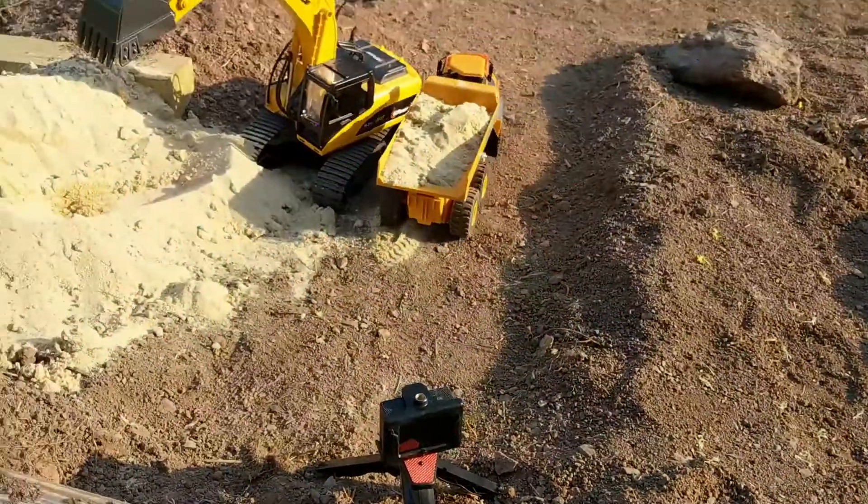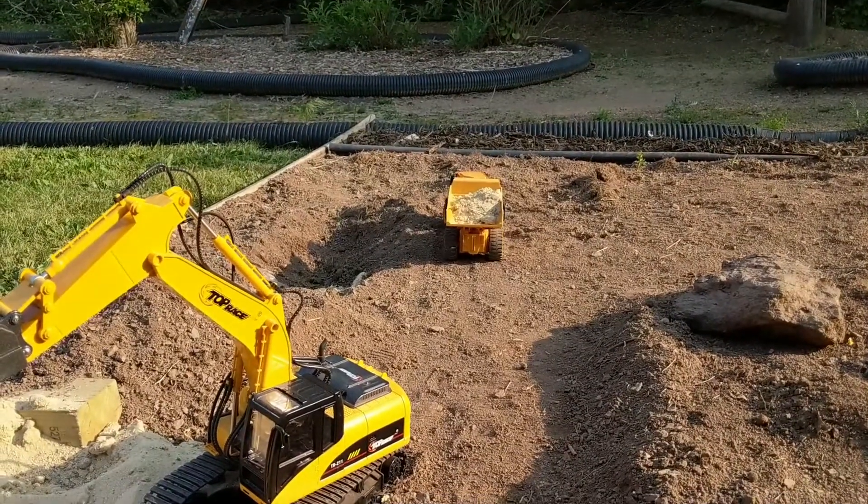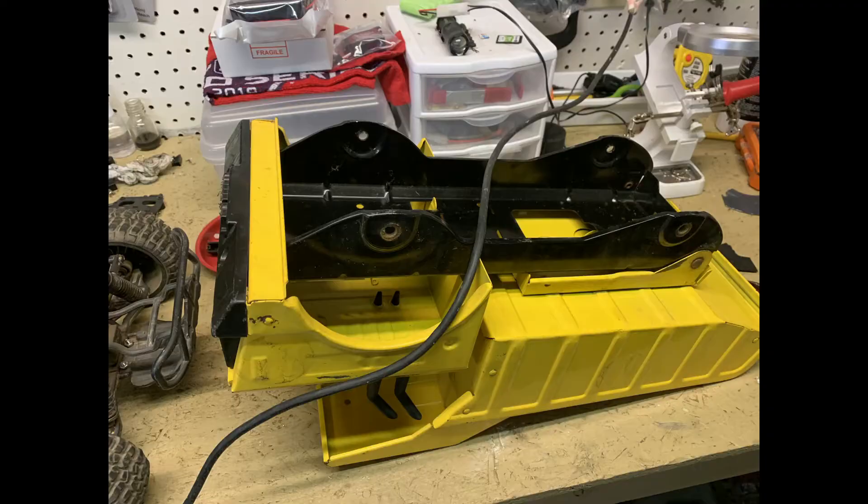The whole idea came from this toy dump truck I bought. It's more of a toy and it gets stuck everywhere. Because I had a spare Red Cat Volcano chassis, I figured let's just do it.